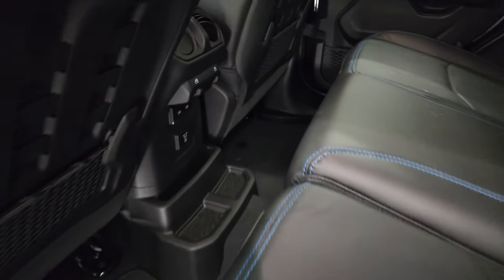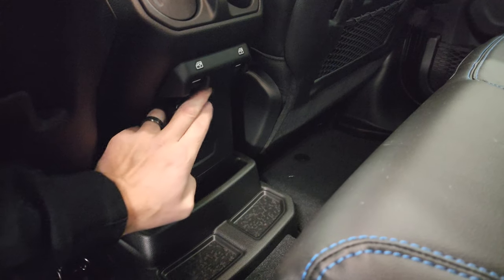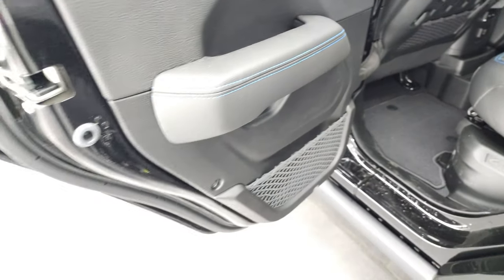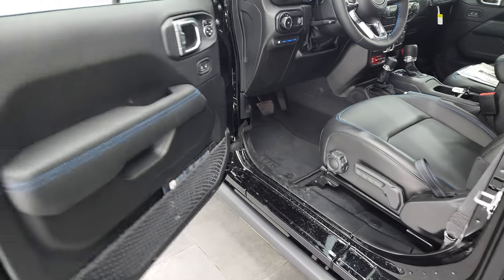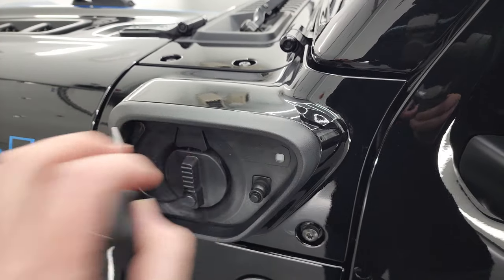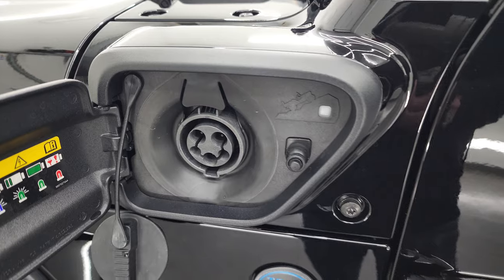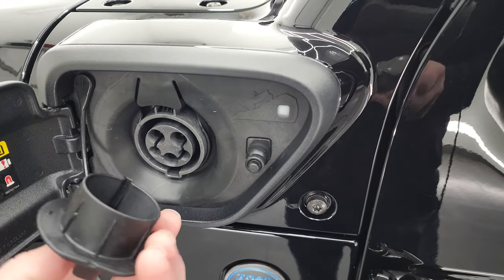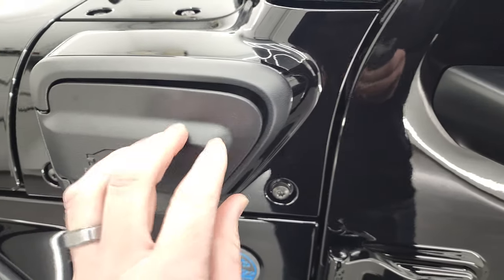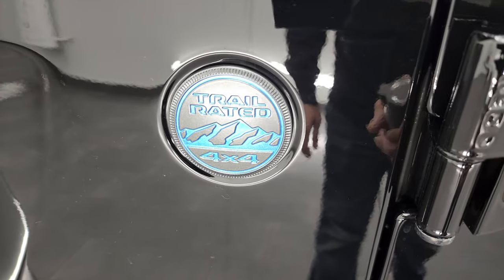You get two USBs and two USB-Cs back here, as well as a 115-volt, 150-watt plug-in, factory floor mats, child safety locks, and back doors. This is where you plug in your electric charger for that system — there's a little cover on there, plugs right in, just snaps right in once it's in the right spot. It's really an easy system to use. I also like the Trail Rated 4x4 badge with the blue on it.